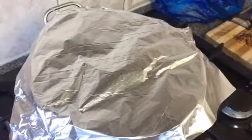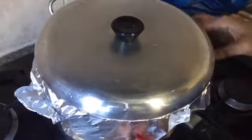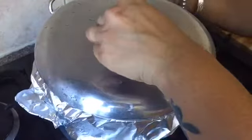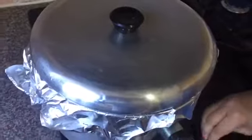Now I'm going to cover my pot with a tight lid — just to steam my rice. Make sure your pot is covered properly because the steam needs to stay inside. It's exactly the same process as cooking biryani. I'm placing my pot on top of that base and I'm going to cook it for another 40 minutes.